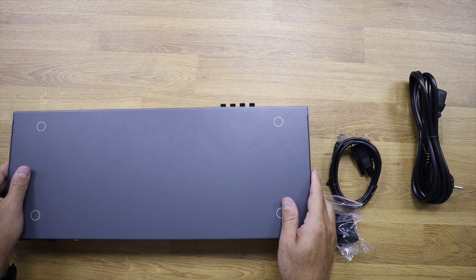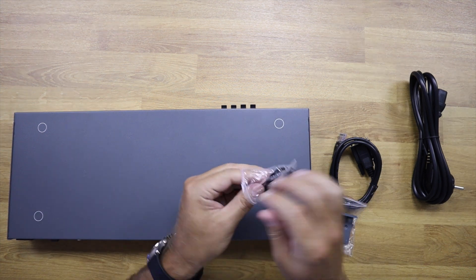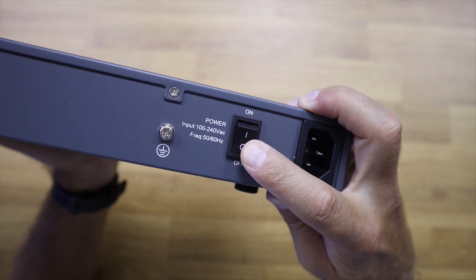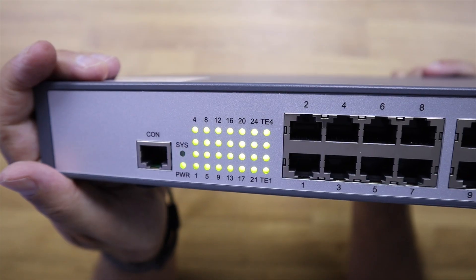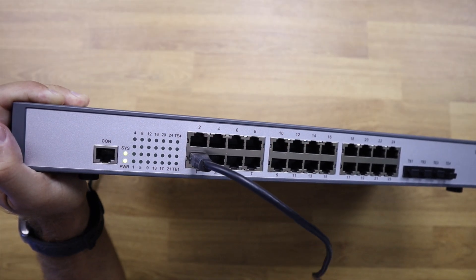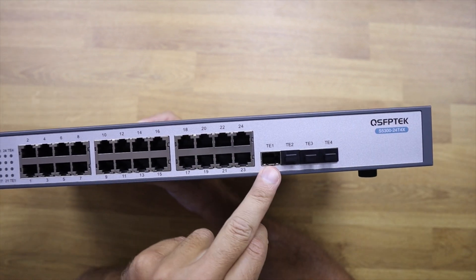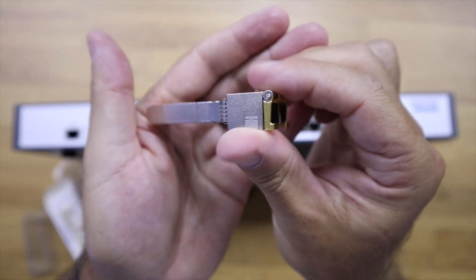It is 44 centimeters wide, 18 centimeters deep, and 4.5 centimeters high, with a weight of 3.2 kilos. At the back we have the power input and an on/off switch. At the front there is one management port, LED indicators for port status and system activity, 24 ports at 1 gigabit speed, and 4 ports at 10 gigabit speed with SFP+ connectivity.